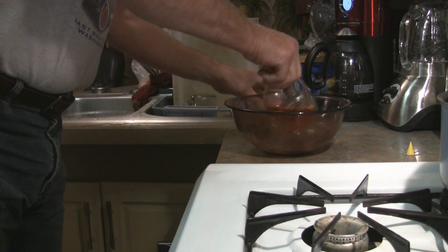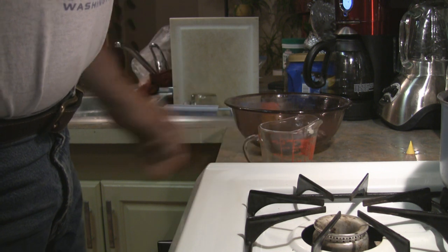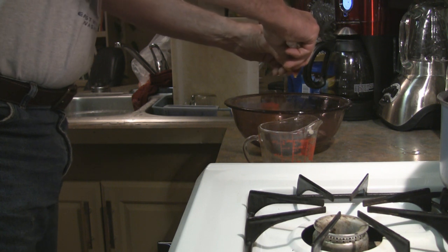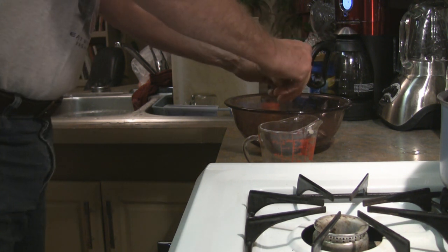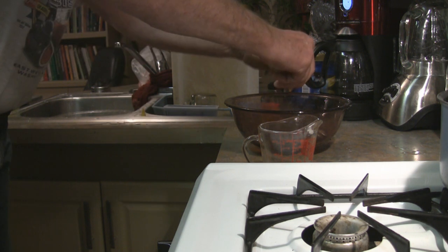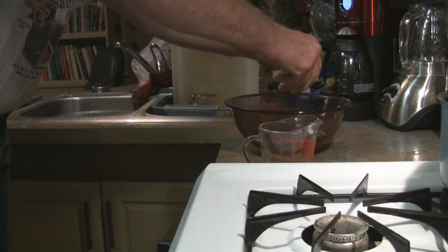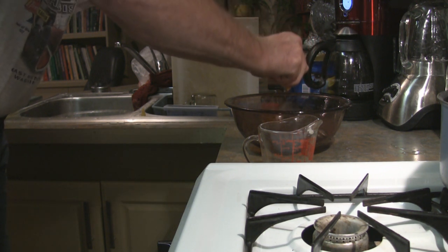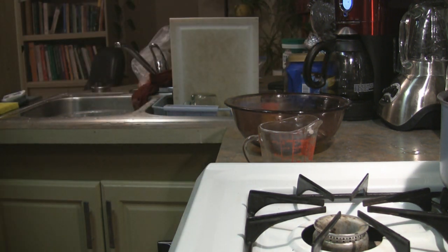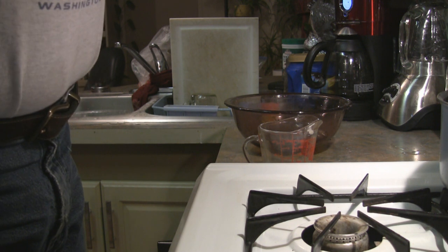We've got a teaspoon of red food coloring, which is about what I have in this little container, so I'm just going to use it all. I figure if a little bit does a little good, a whole lot will do a lot of good.